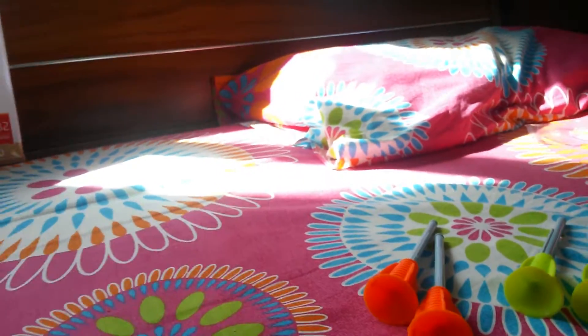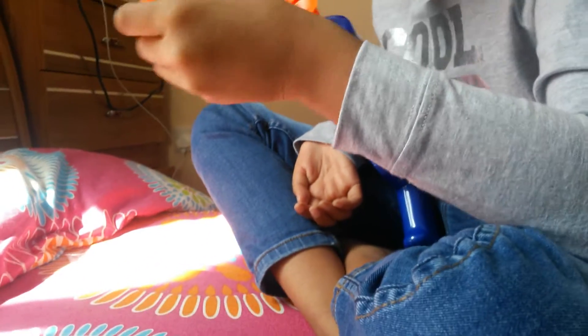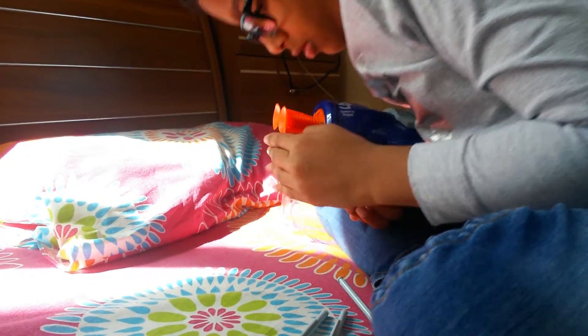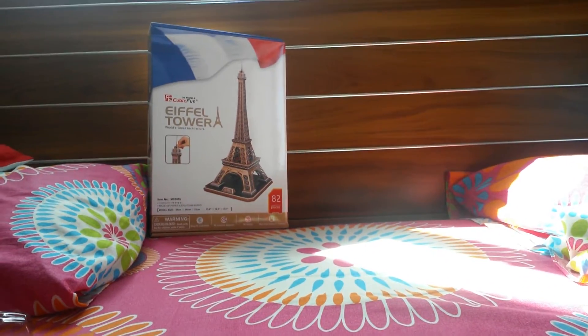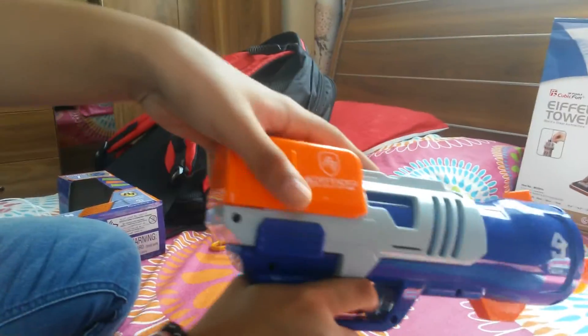So I'm going to load some darts over here, but this one doesn't have something. I didn't see that thing. So now he's going to show you how to shoot it.